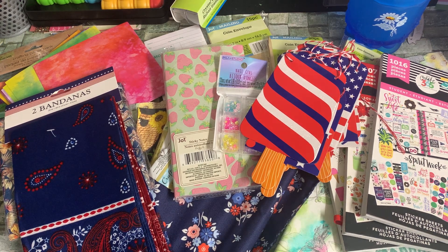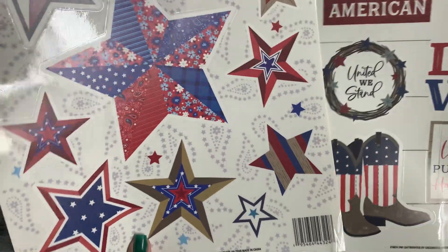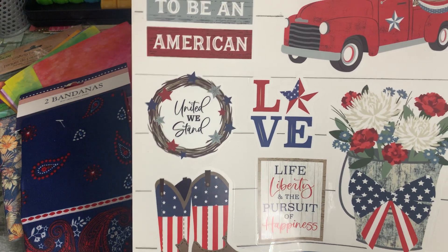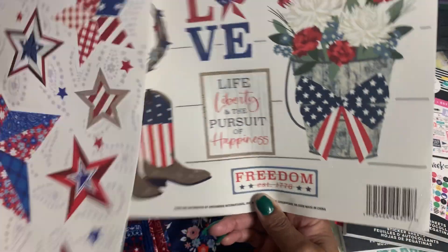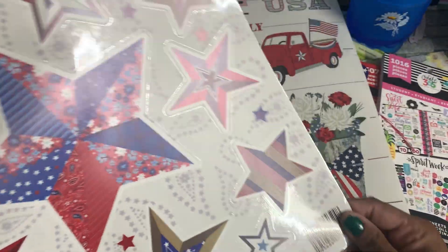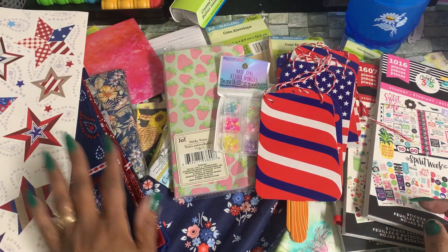Then I picked up these window clings. Both of them would match perfectly with Pioneer Woman papers and stuff I have — an old planner I'm going to use to make a journal. This one says Fourth of July, 'Proud to be an American,' 'United We Stand,' 'Love Life, Liberty, and Pursuit of Happiness,' 'Freedom' — with a floral arrangement in a galvanized bucket and cowboy boots. Really cute. And then this one has a floral star with all different pattern stars. So that's my haul, y'all!